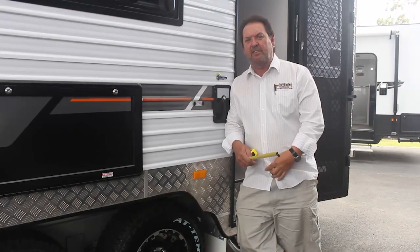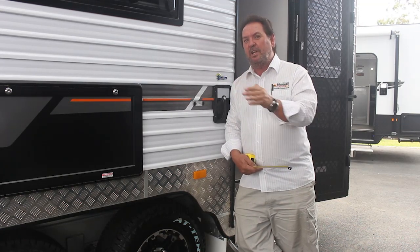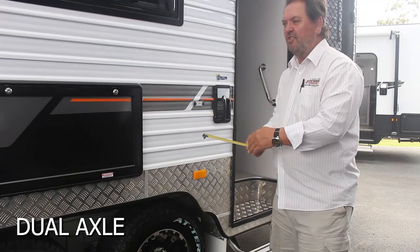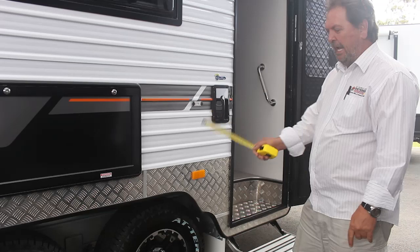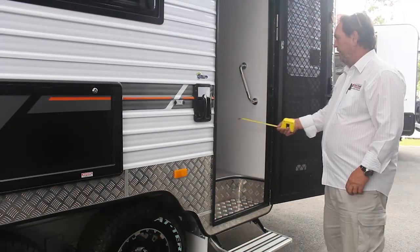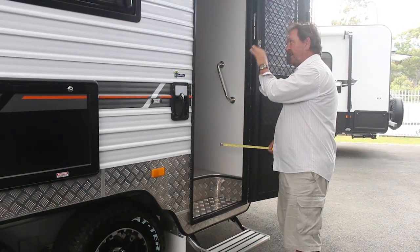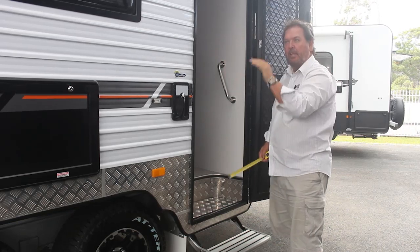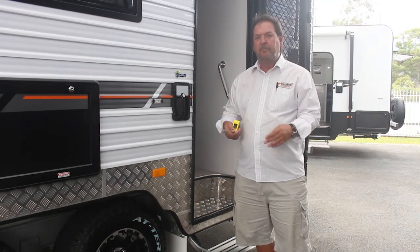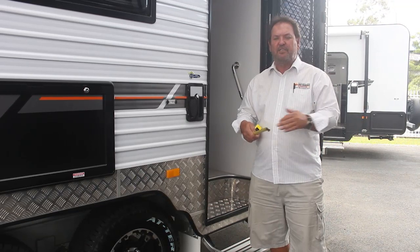I'm now looking at a 19 and a half to 20 foot rear door Crusader — there are two versions of this. This is the most popular general layout for most manufacturers in Australia. Dual axle, with nice big wheel arch boxes to incorporate in the floor plan. Rear door, rear ensuite, large kitchen on the off side, cafe dinette, bedroom at the front end. Across the board, this is one of the biggest selling layouts. It's been around for donkey's years, it's very practical, and this size is manageable in a caravan park — it fits on pretty well every site.